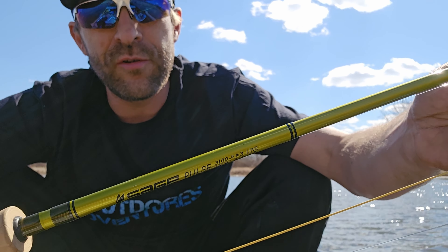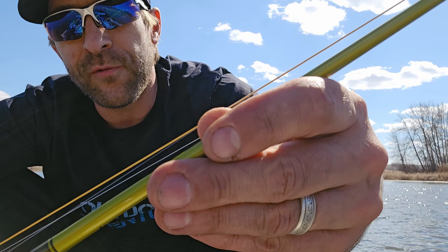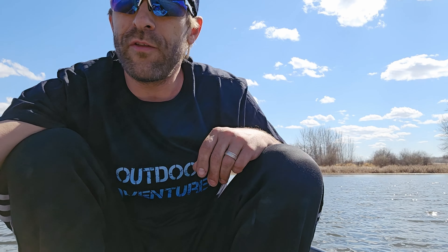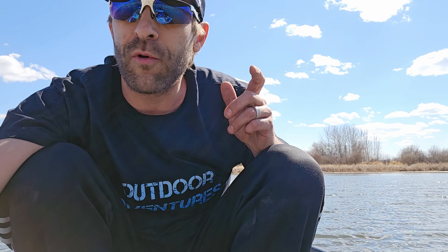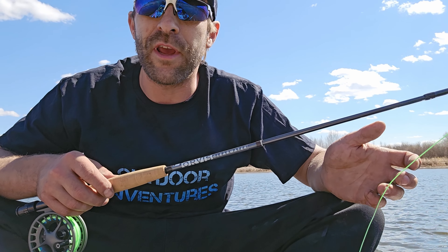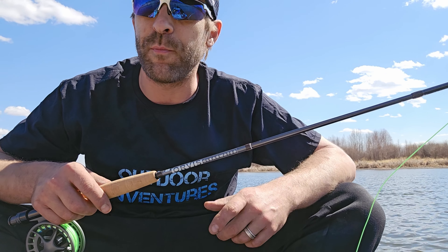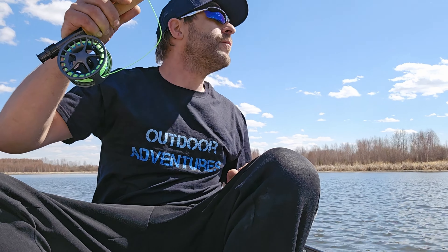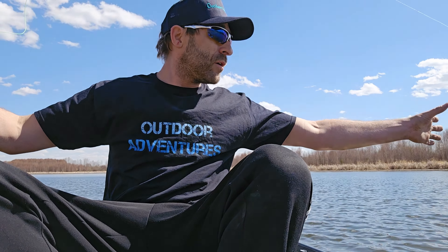One thing I wish more rod companies would do is what Sage does — all the power to them. In my mind they make the best rods for one reason: they are all hand serial numbered. A lot of other rod companies say everything is handmade and not made overseas, but just serial number your rods. It doesn't cost the company any more and it's just that little added touch that makes your money go a little further.